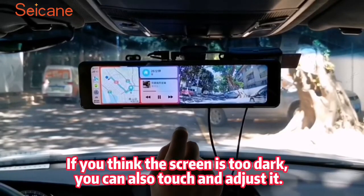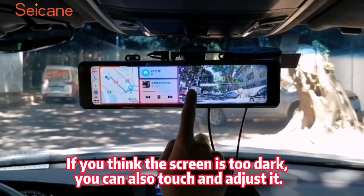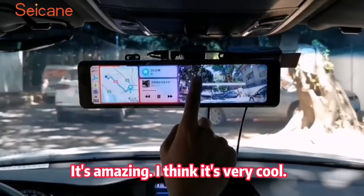If you think the screen is too dark, you can also touch and adjust it. It's amazing — I think it's very cool.